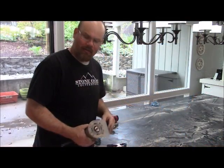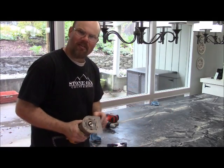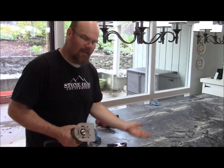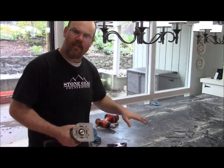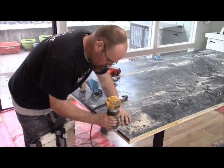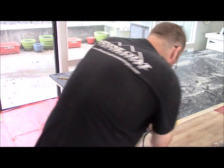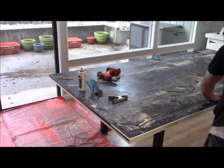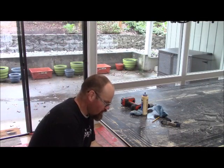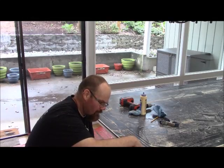Now we're going to put a round-over bit on our router and follow the perimeter of this table to make it look more like a piece of furniture and not just a square piece of plywood. That will also help the Stone Coat Countertop epoxy flow over the edge to create a nice even look. I'm also going to do the round-over on the bottom as well, so it has a round-over top and bottom — that takes the material and runs it back underneath so the front edge stays really flat.